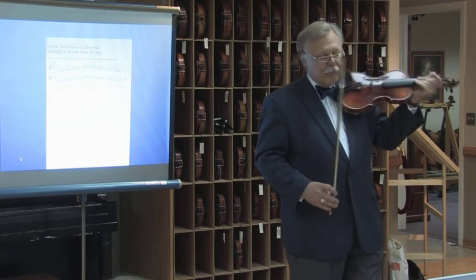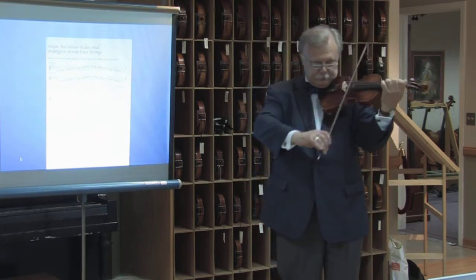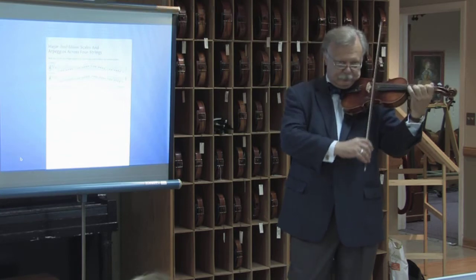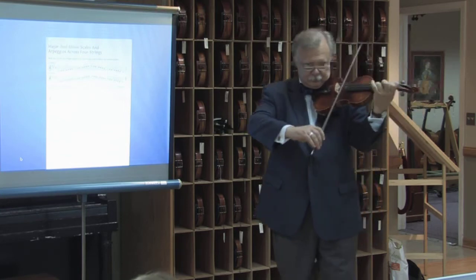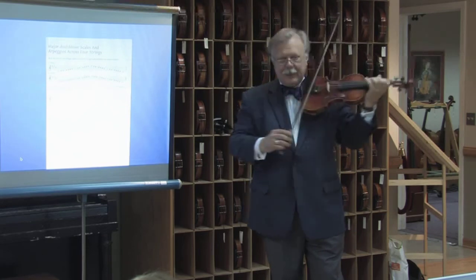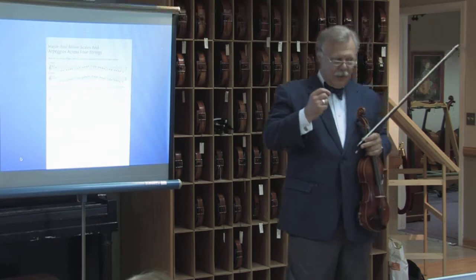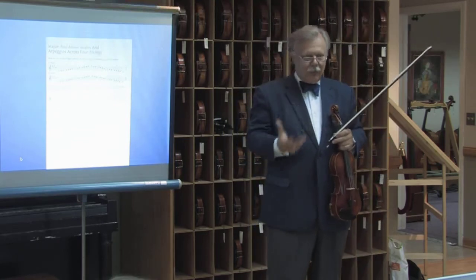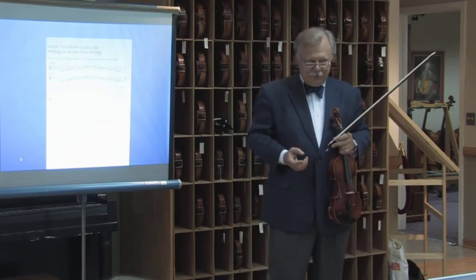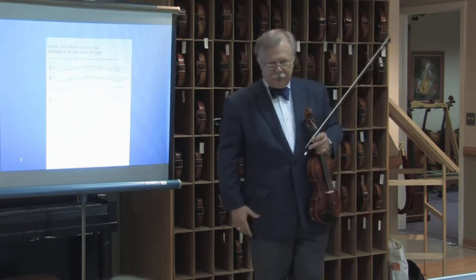At the end of the book, the children are able to play two-octave scales in one position over four strings, and that can work all over the violin. That could be done within the first two years of playing.